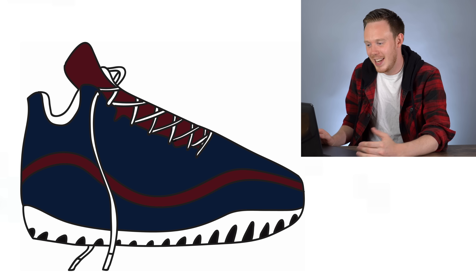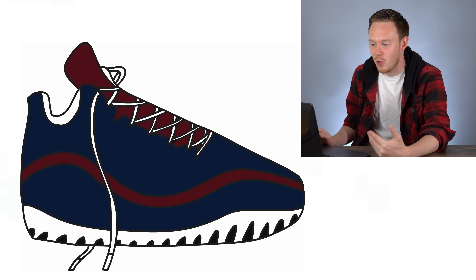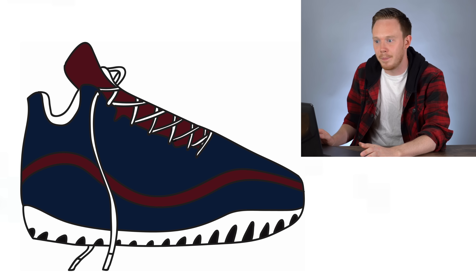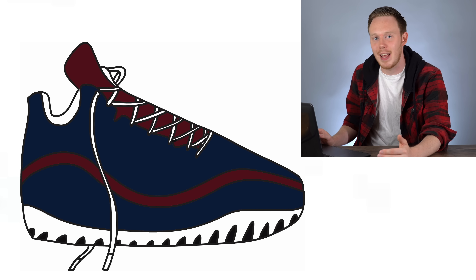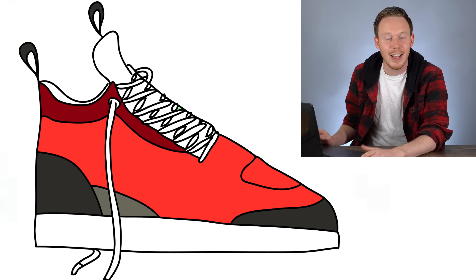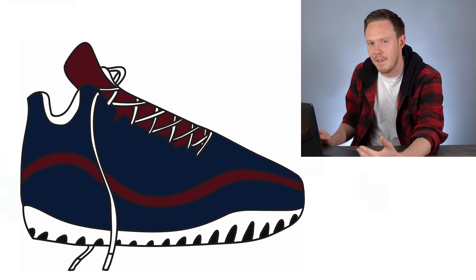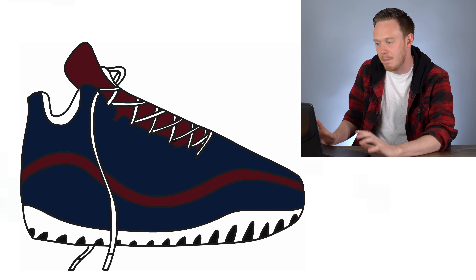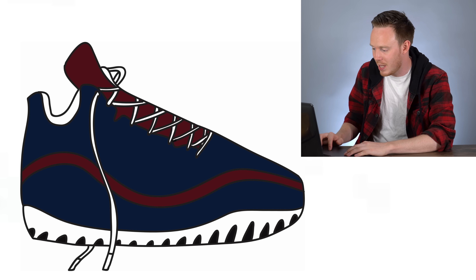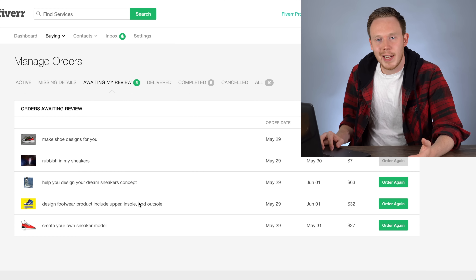I did say in the instructions he could do whatever he wanted and that's exactly what he did, so I've got to credit him for that. Everything he said he was going to do, and all the images he showed, were exactly what we got. It's definitely like an emoji-type sneaker — which actually that'd be kind of cool for Twitch as one of the subscriber emotes.